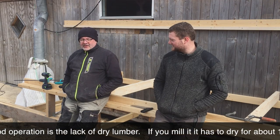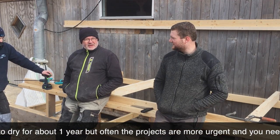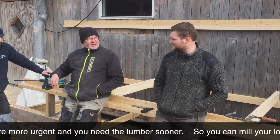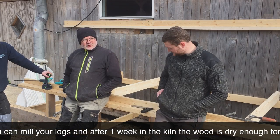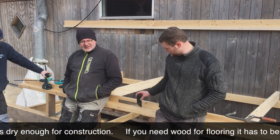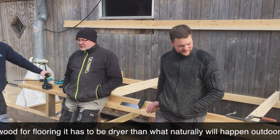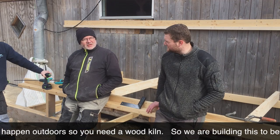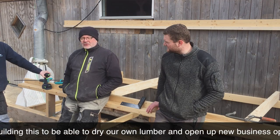In small-scale wood production you often don't have dry wood — when you saw it, you have to leave it and wait before you can use it. But often projects come up faster and you need dry wood. After a week you might be able to use it, and you often need dry wood for joinery and furniture, which needs to be properly dried.